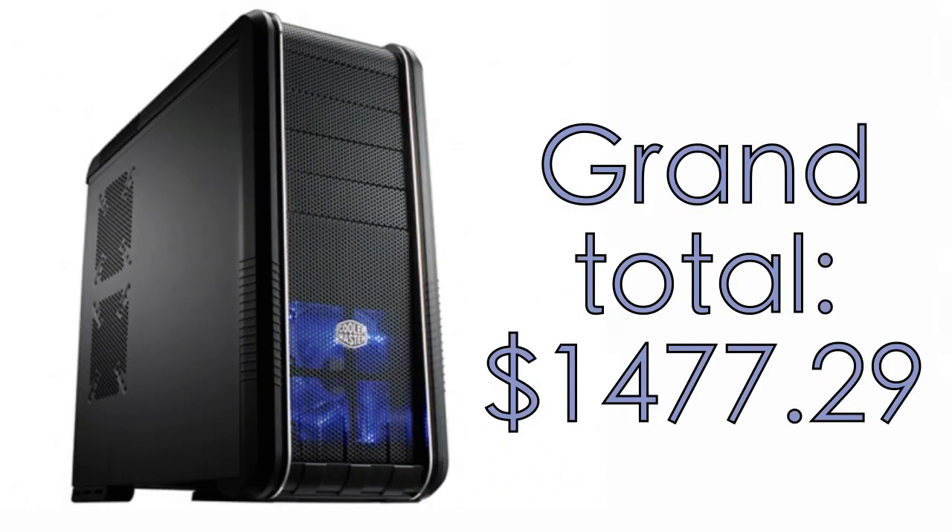The grand total is $1,477.29. So for under $1500, we have built a killer gaming and video editing machine. I hope you have enjoyed this video and stay tuned for more videos like this and upcoming Mac tutorials. Cheers!